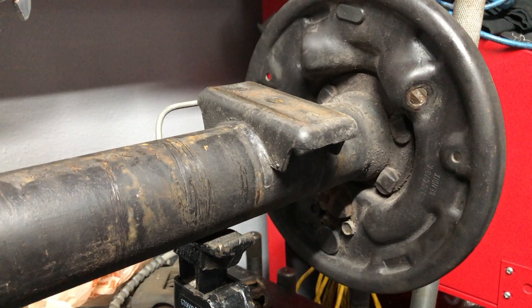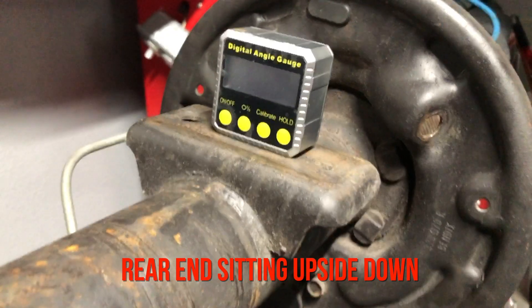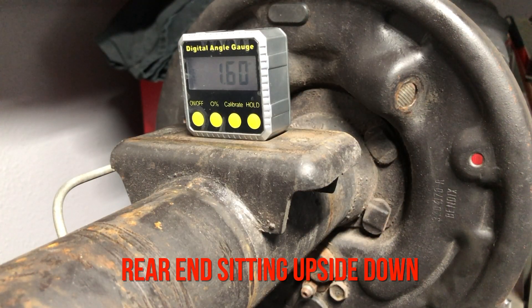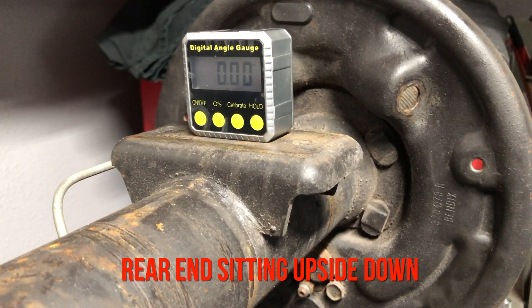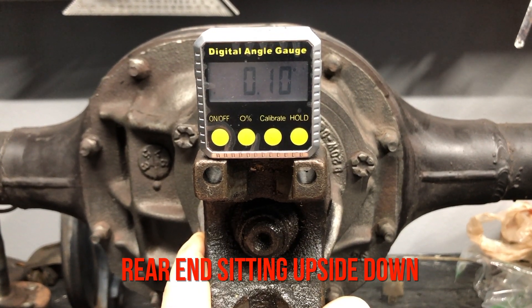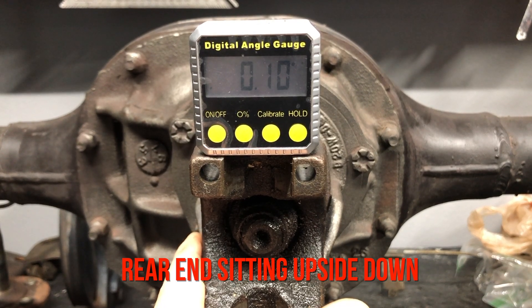What I decided to do was take the old 8-inch that came out of the Mustang — which was set factory — and place the angle finder on the perch, then turn it until it zeroed out. I did that by using a bottle jack to lift it up until I saw the angle finder zero out and then I stopped. I also did the same thing on the pinion shaft side to side until it zeroed out as well.